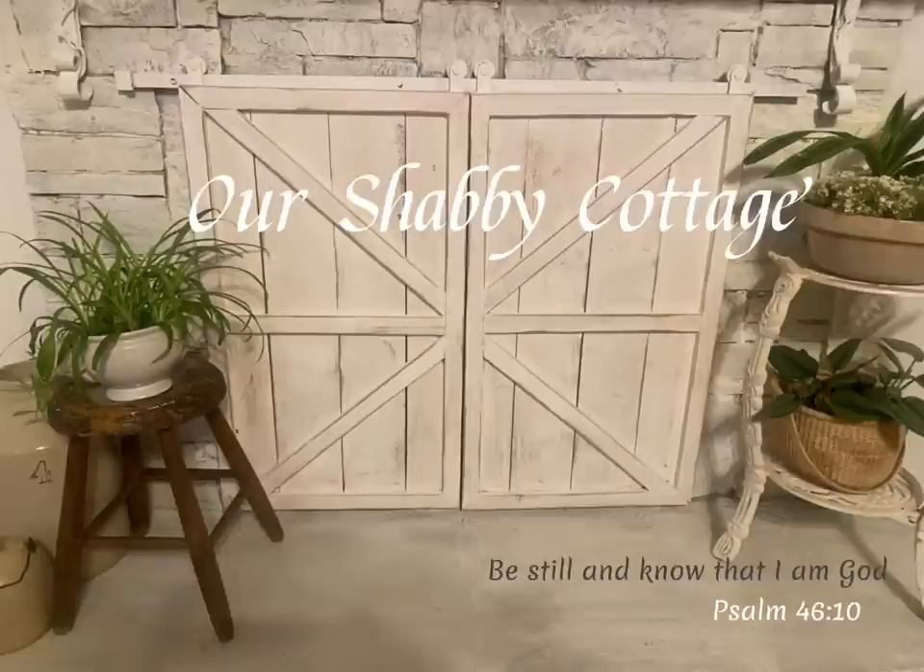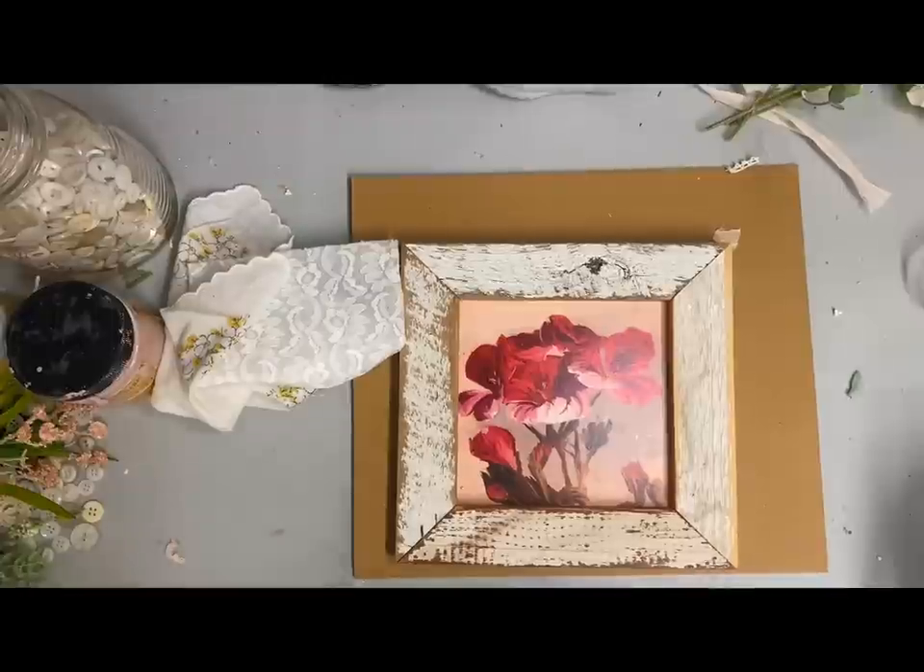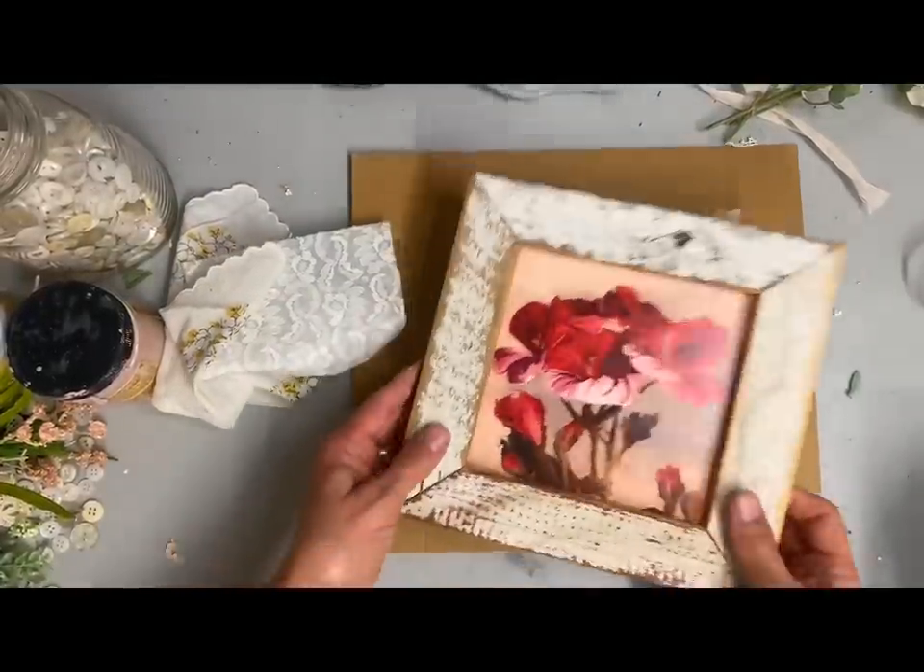Hey guys, it's Lisa and welcome to my channel. Today's video is about turning small inexpensive items that you've thrifted into really pretty shabby chic decor with very little effort really.